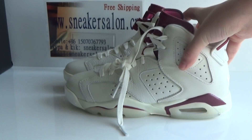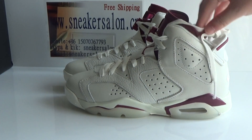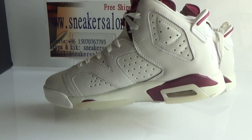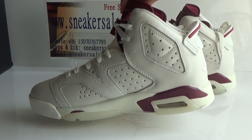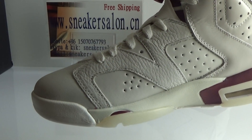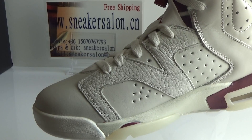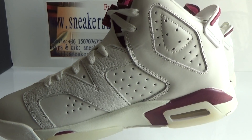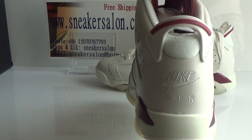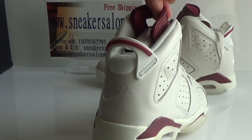Now I will show you the story of this shoe, and you can check it out. And you can see the extras upstairs.